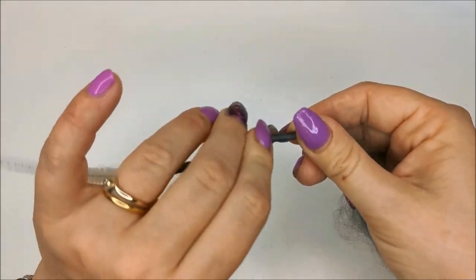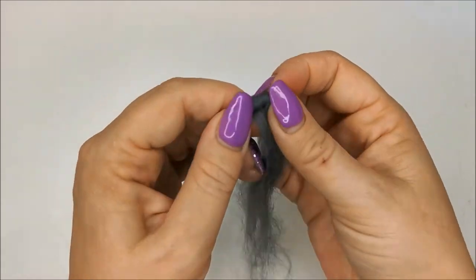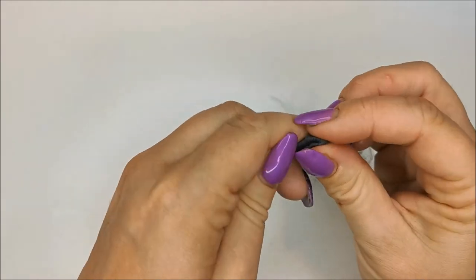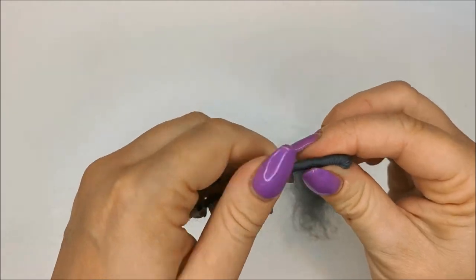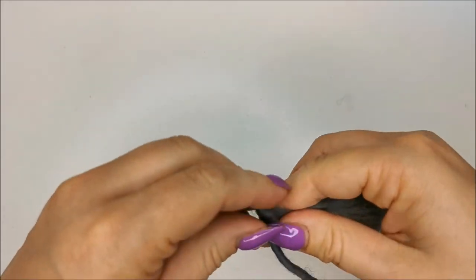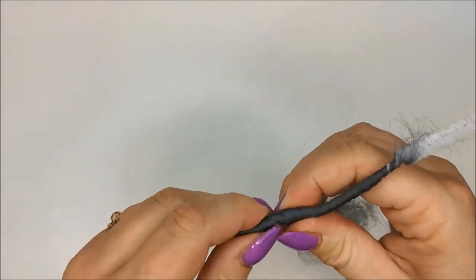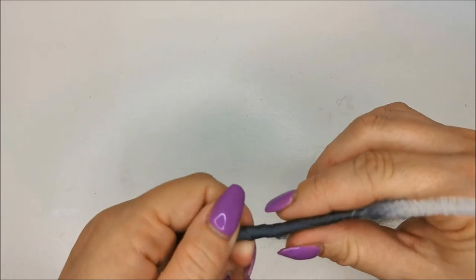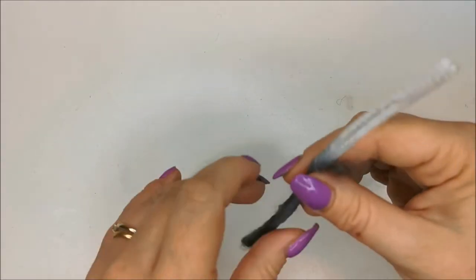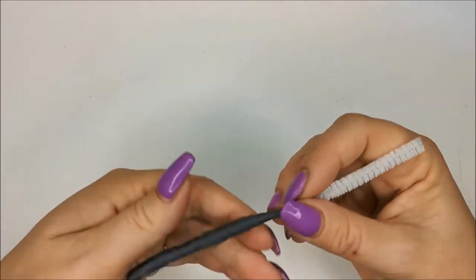I'm just twisting that pipe cleaner. I've gotten to the end — you can't quite see the end of the pipe cleaner this time — so just pinch and bend, and then wrap that down. I like to switch my pipe cleaner around when I'm going in the opposite direction; there's always one direction that's easier than the other. Again, I'm just on that last little bit and I'm just going to let that go around.